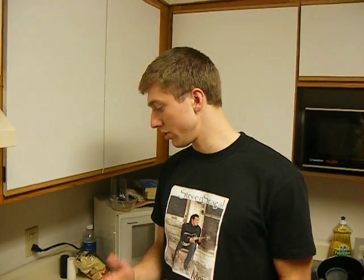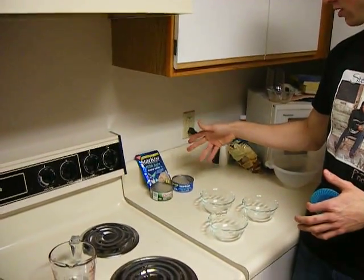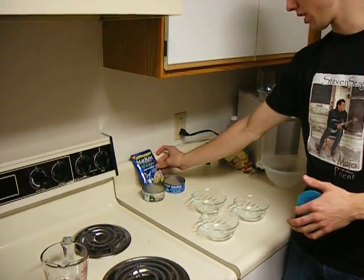Alright, so this is going to be our tuna showdown. We've got two brands: Starkist and Chicken of the Sea. We have two varieties of Starkist, one in the pouch and one in the can.